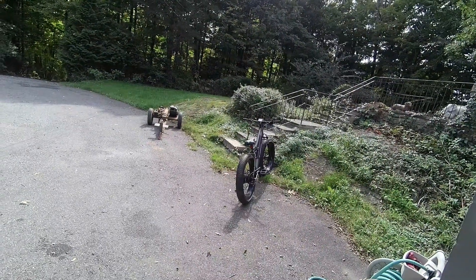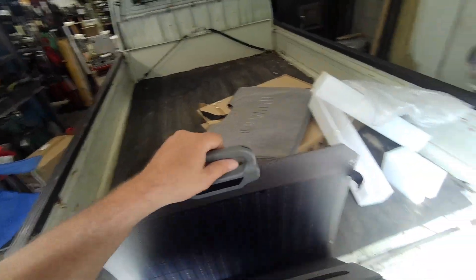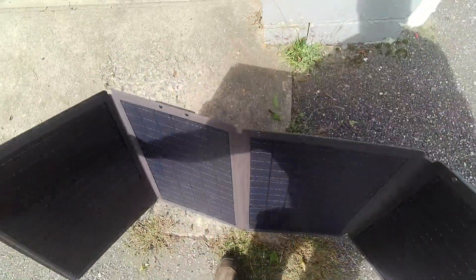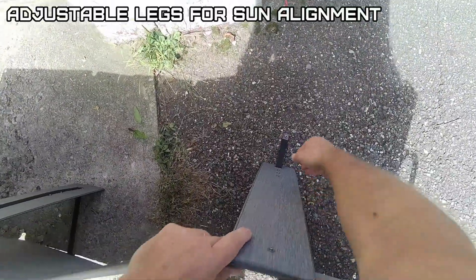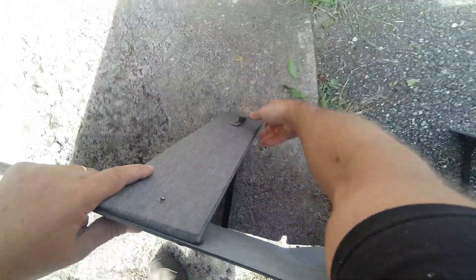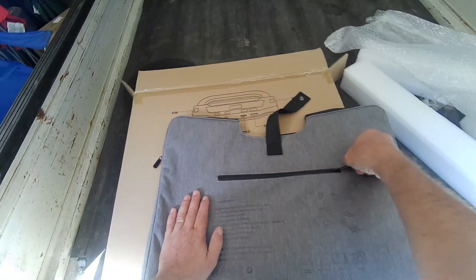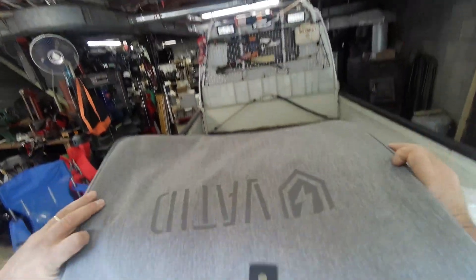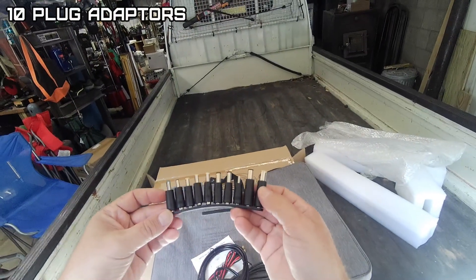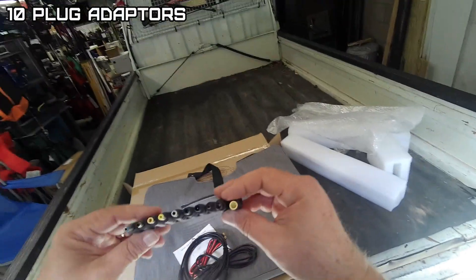It's a semi-sunny day. I have this upside down to see how it works. It looks like it has four 30-watt panels totaling 120 watts. Nice bag - wow, look at all the adapters it comes with. Looks like you could power just about anything.